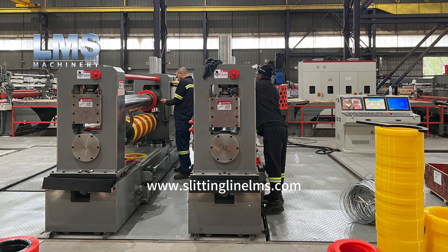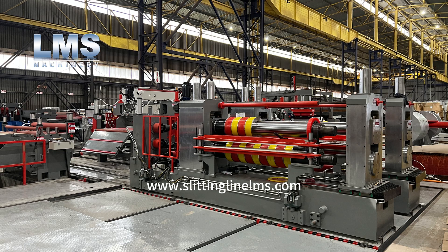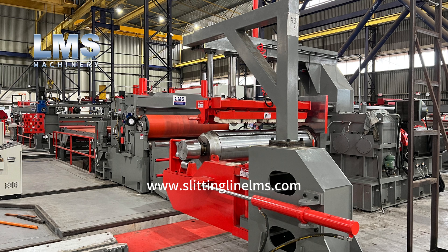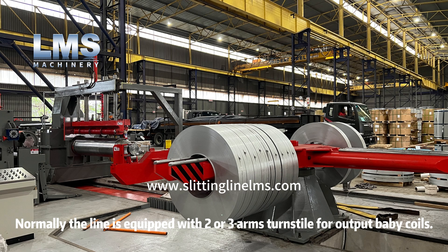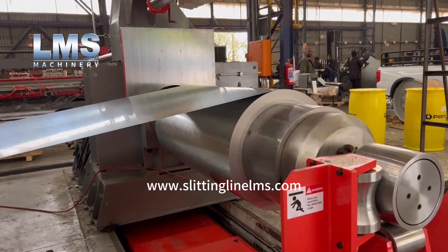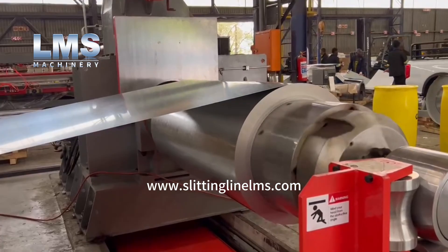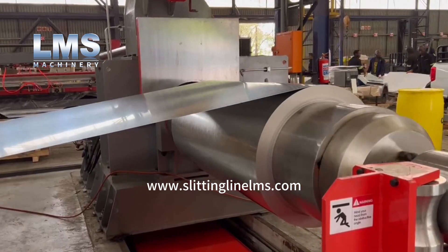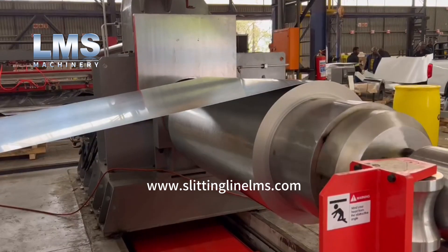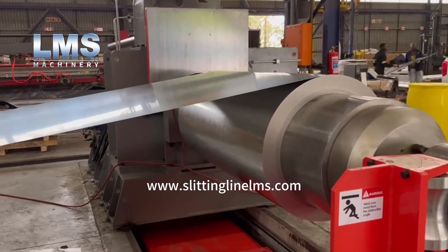The slitting line popular with steel service centers and metal trading companies is a dual slitter slitting line. Normally the line is equipped with two or three arm turnstile for output baby coils. This line is for slitting carbon steel coils with up to 1650 millimeters width. Thickness ranges from 0.22 to 6.0 millimeters and max weight up to 27 tons.